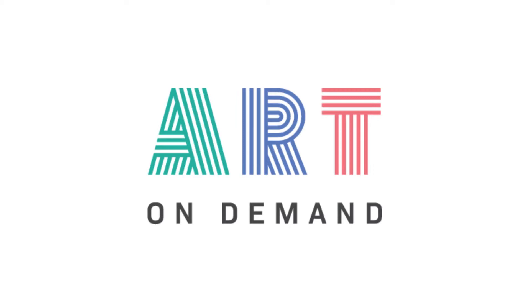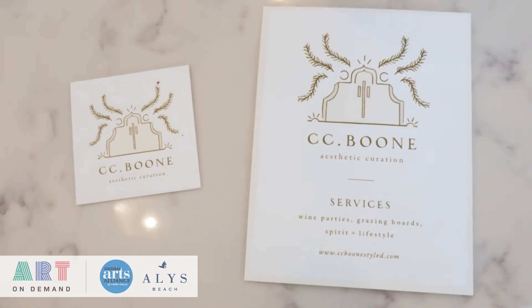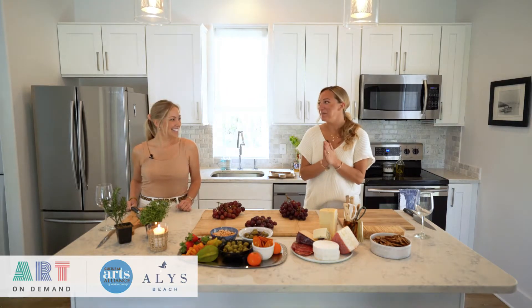Hello and welcome to another episode of Art on Demand. My name is Gabby Calloway with the CAA, and I'm here with Caroline Boone, founder and owner of CC Boone Luxury Parties. I'm about to be given the ultimate lesson by Caroline about how to prepare a luxurious charcuterie board.